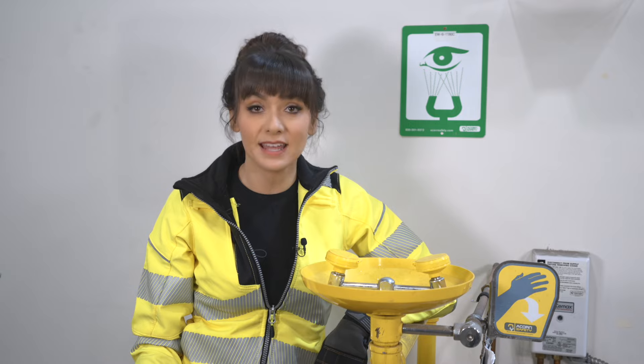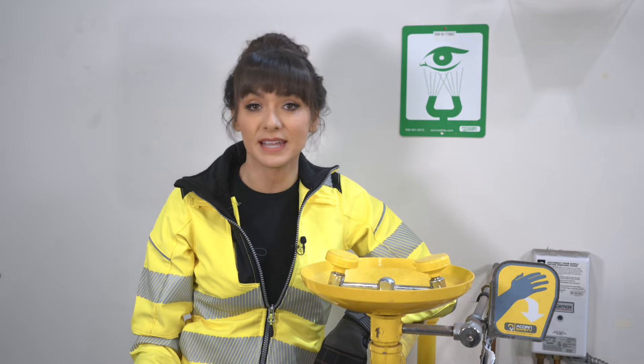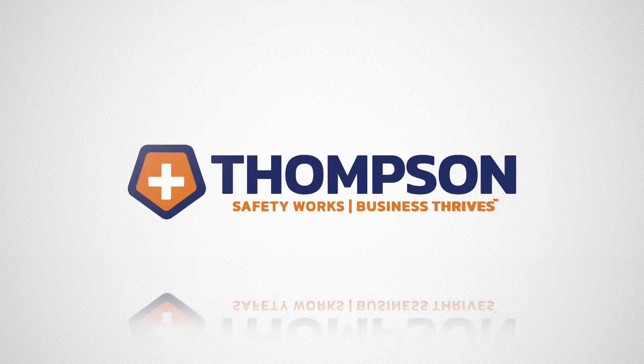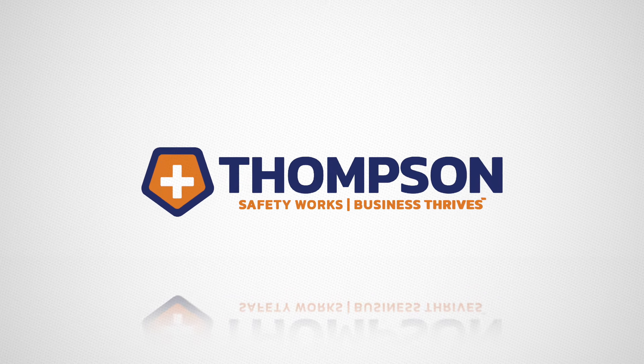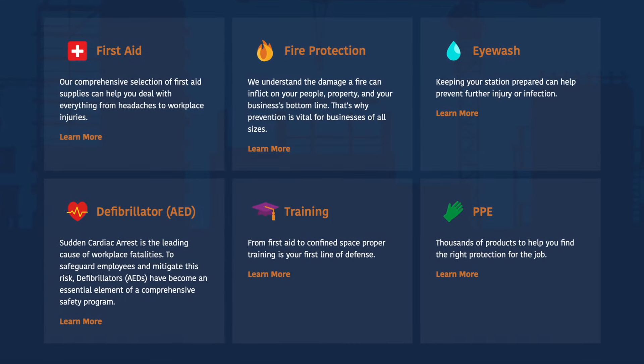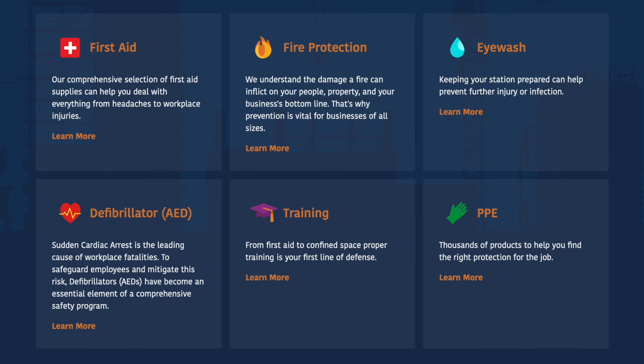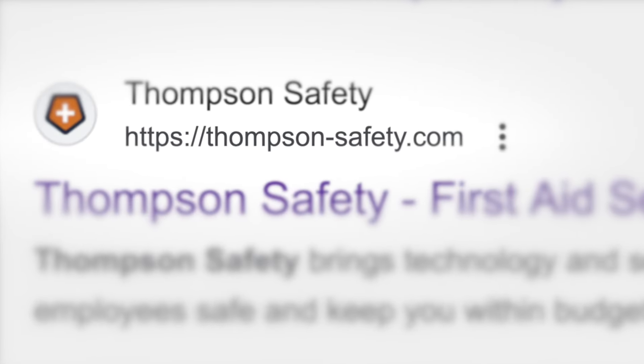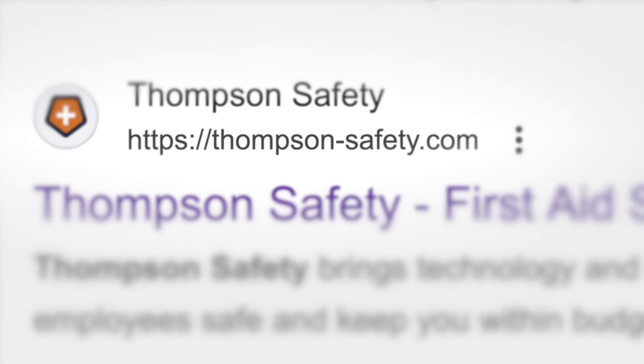Before we dive in, I'd like to thank the sponsor of this video, Thompson Safety. Thompson Safety is one of the fastest-growing full-service safety companies in North America, supplying on-site first aid, fire protection, AED, eyewash, and safety services. Check them out at thompson-safety.com. Now let's get going.